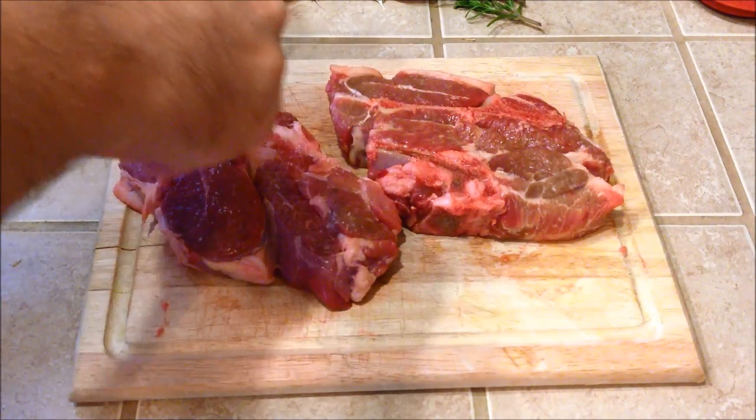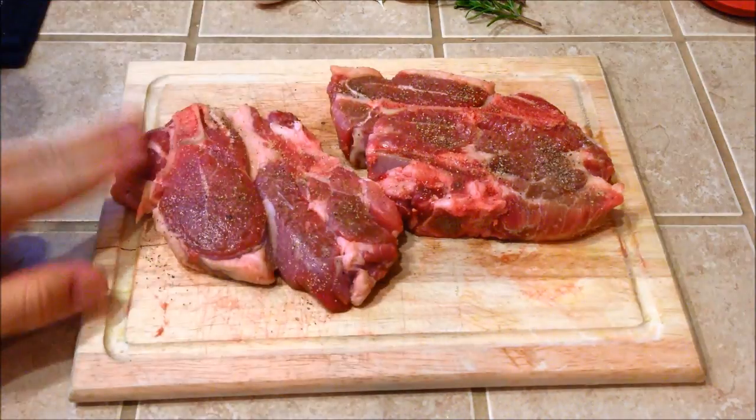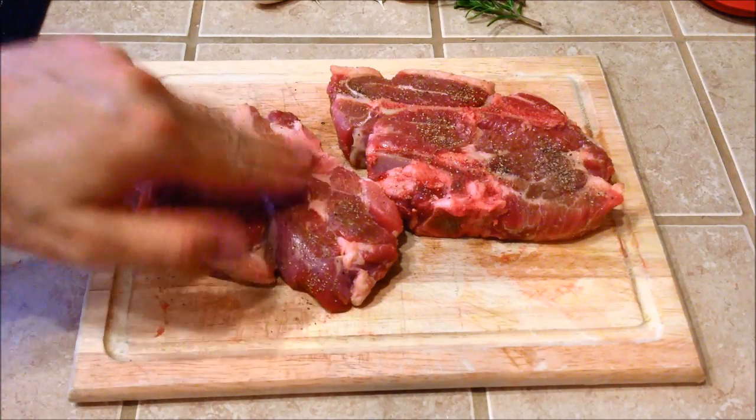Go ahead and season it with some salt and pepper, then push this into the meat. We're going to do this on both sides.